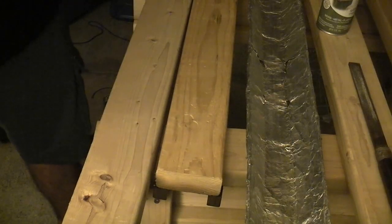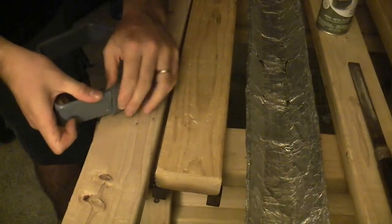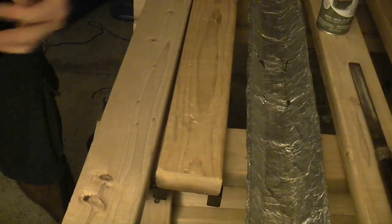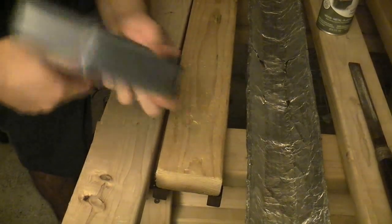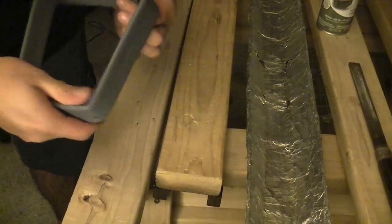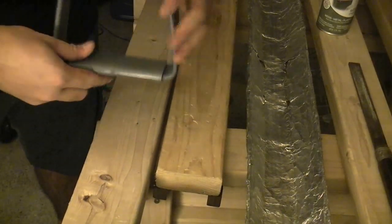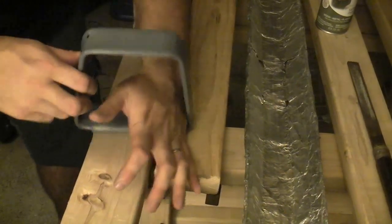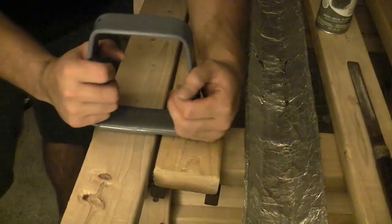I'm going to take the other side. Okay, so once you've got it, this is what it looks like. I'm just applying a little bit of pressure so that it really comes together nicely.